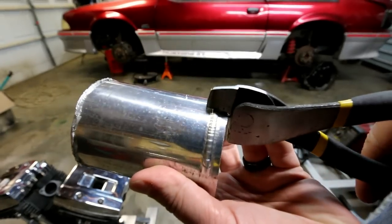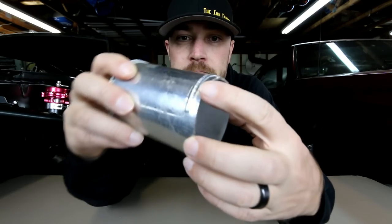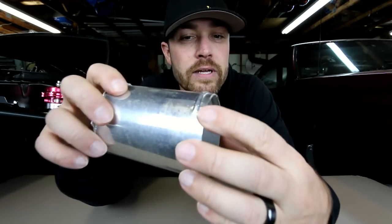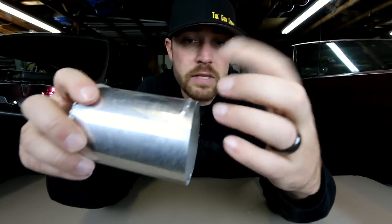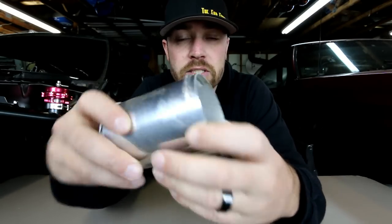Super easy. You can see it just rolls a nice little bead in some aluminum tubing. Now it's not necessarily how you'd want to do every bead that you roll in there, unless you don't have a bead roller — then this works great. It's really meant to be used when you're just in a pinch.